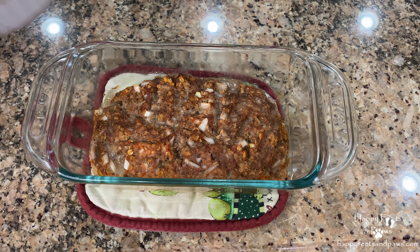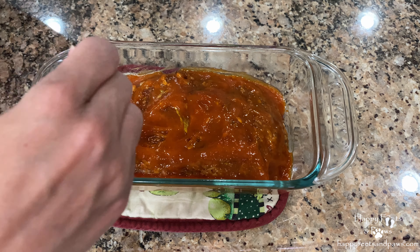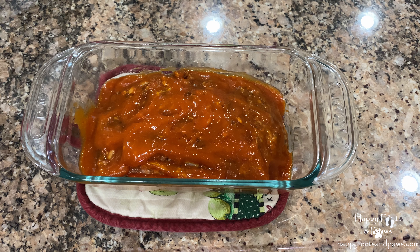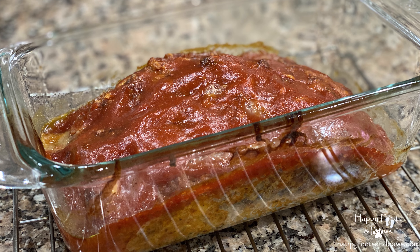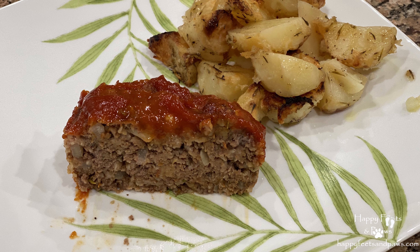30 minutes into baking, remove the meatloaf from the oven. Spread the glaze on top until the meatloaf is completely covered. Put it back in the oven and continue to bake for 40 minutes. Let it cool for 10 to 15 minutes on a wire rack. Then it's taste test time — try this awesome meatloaf, as I'm sure you and your family will enjoy it.